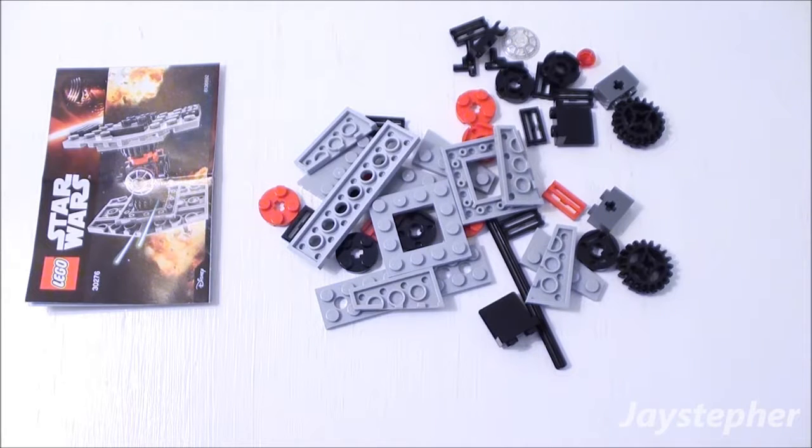Before we can take a look at the First Order Special Forces TIE Fighter, I have to assemble it. So let me get started on that so we can take a closer look.